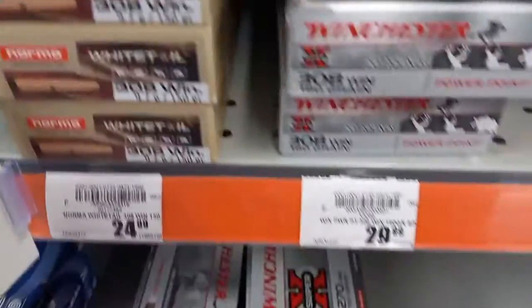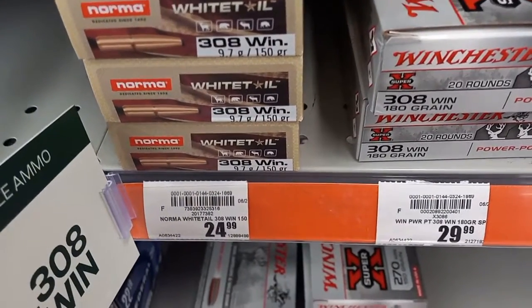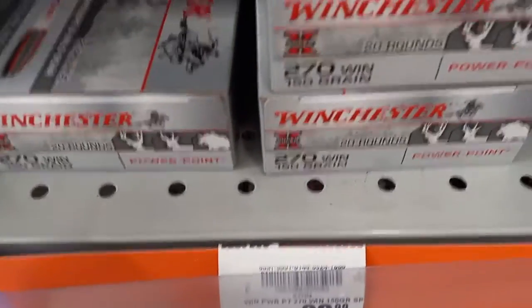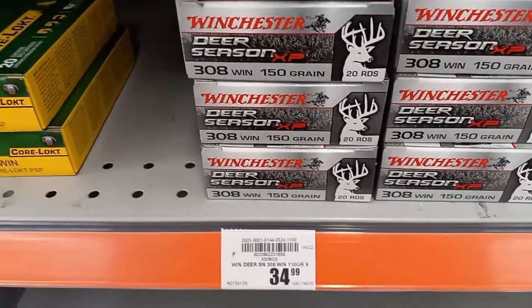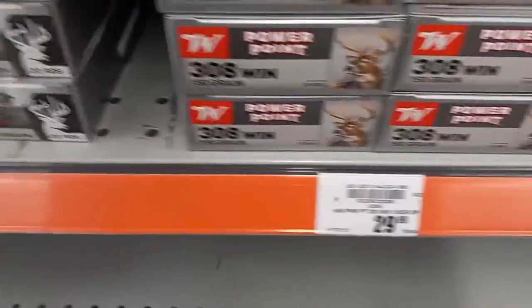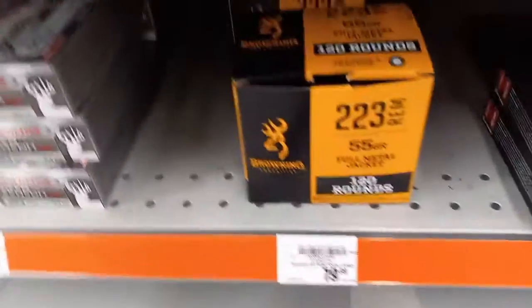Got some .308 at $24.99, whitetail normal, and Winchester .308 at $29.99. There's some .270 at $29.99. Some different .308, 150 grain, $34.99. As you can see they got plenty of .308. Got some .223 — $34.99 for the Winchester Super X.